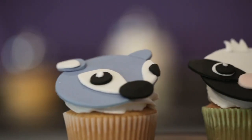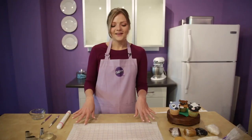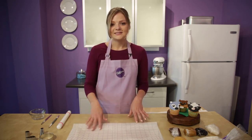Are you ready? Let's decorate! We'll start by getting our fondant ready. First, roll out your fondant mat. The great thing about this mat is that it's already prepped for you to use — you just roll it out, roll your fondant on it, cut out your pieces, and that's it.